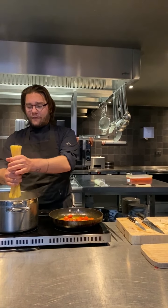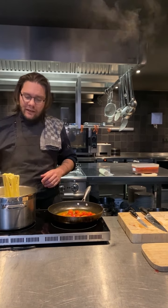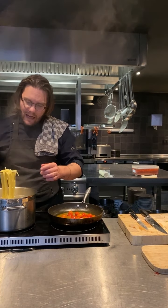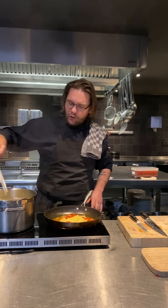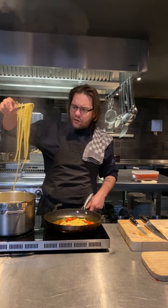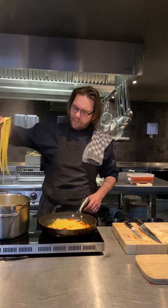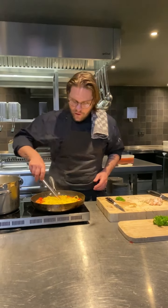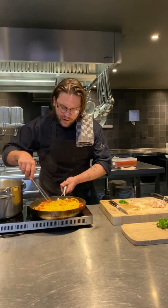When the water is boiling, we salt it and put the pasta in. Now we keep checking the pasta. When we see that the pasta is almost cooked but still a bit raw, we finish the cooking process in the frying pan, in the sauce. So the starch is going to come out and it's going to make the sauce a bit more creamy. Now the pasta is cooking in the sauce with some water.